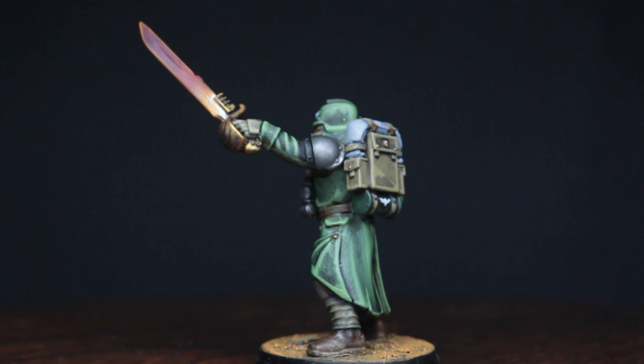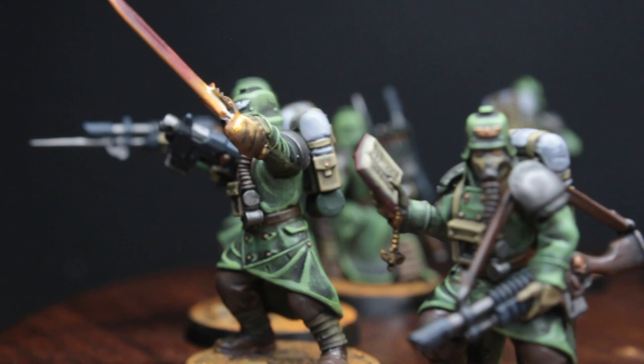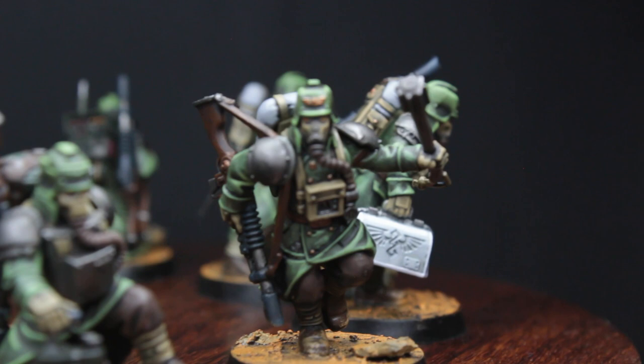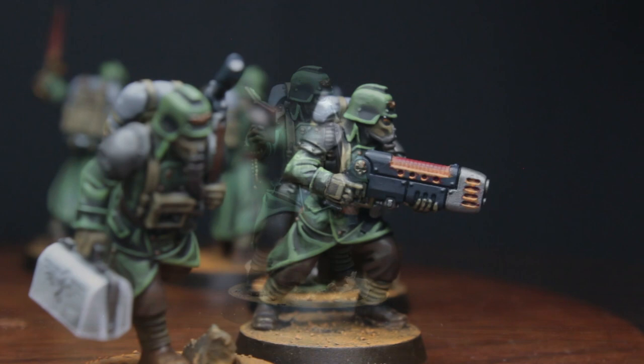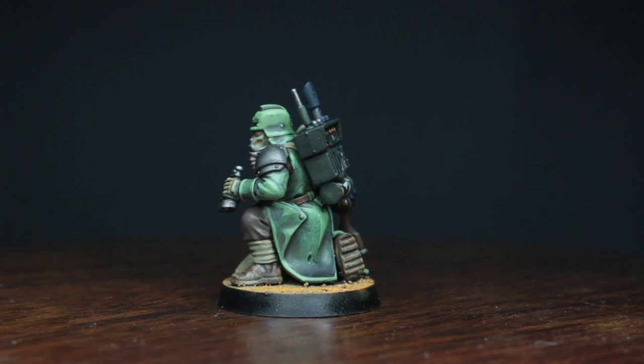I also want to wholeheartedly thank my friend JD for letting me paint these minis for this tutorial. Without him, I would not have been able to do this speedpainting tutorial, so I'm really happy that he decided to get the box set and share his minis with me. Thanks a lot JD! On a side note, I'd definitely be down to create a speedpainting video for the other classic color scheme as well — and if you guys know where I could get this kill team cheap, or even just borrowed, please let me know in the comment section.